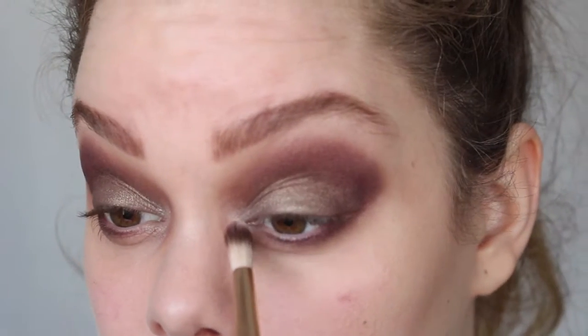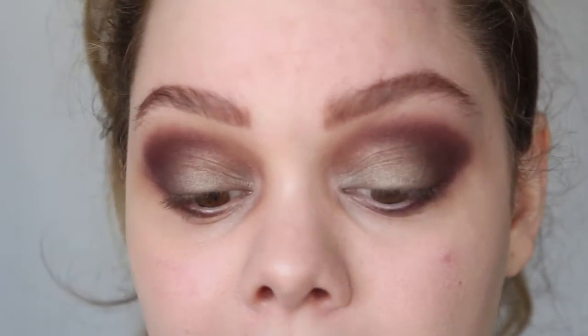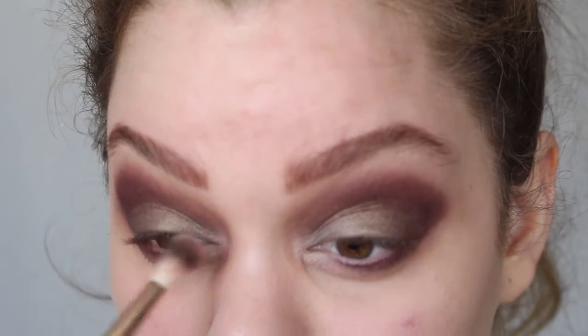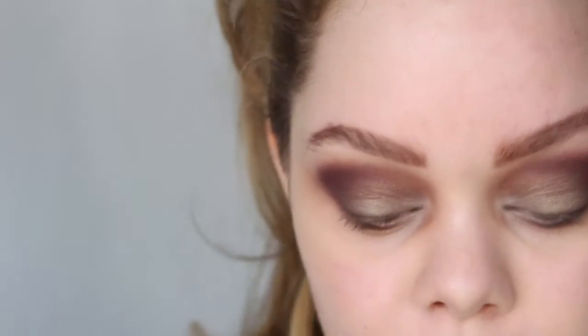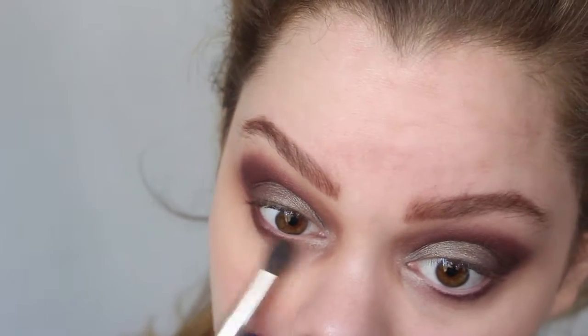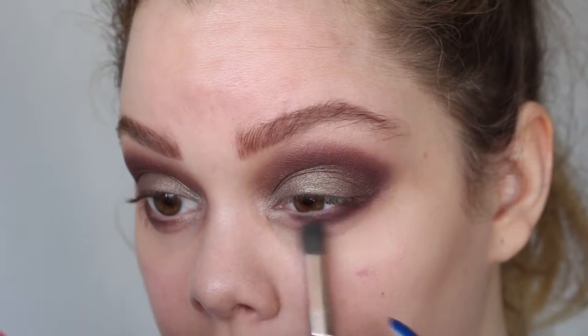If you want to blend the highlight a little bit, I would recommend going from the inside towards the outside so you don't blend any of the green or purple into it. I'm going in a little bit more with the purple color underneath my lashes using the Laura Mercier eye crease brush — just a little bit more underneath, not too much, just to make it a little bit smoky.